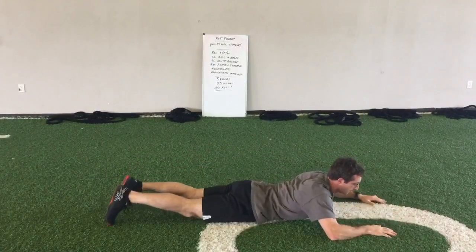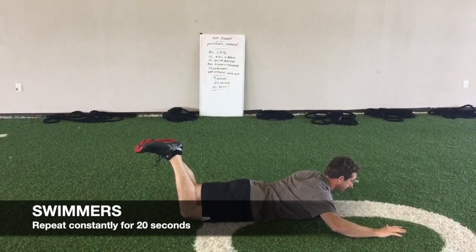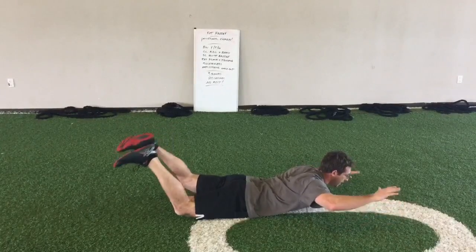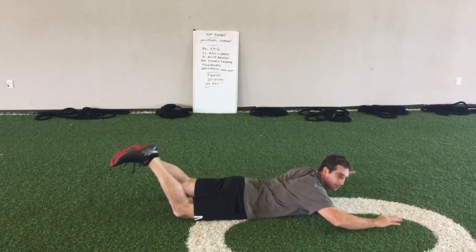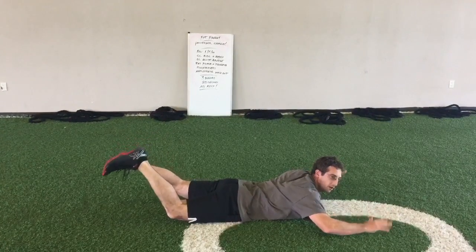From there, flipping over into swimmers, similar to a Superman position. My knees are bent, my elbows are bent. I'm alternating opposite arm, opposite leg — driving my hamstring into the ceiling and my opposite scapula into the ceiling. My posterior chain is supporting myself the whole time.